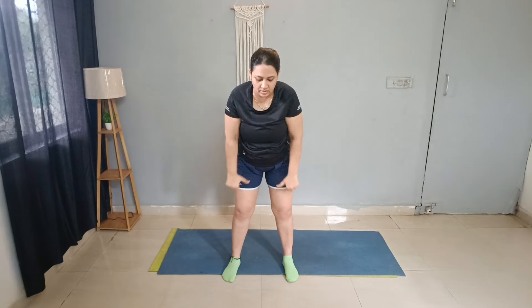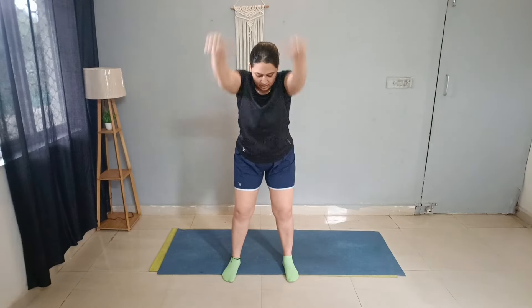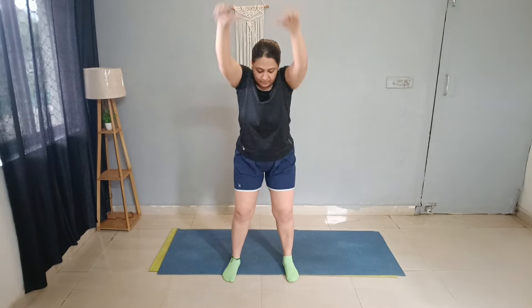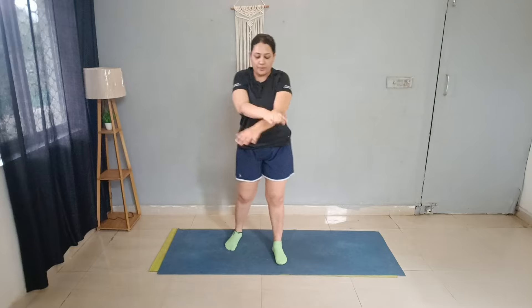Next exercise: arm raise. Bend and keep your thumbs up, then raise to head level. 20 repetitions. Good job — relax your arms.